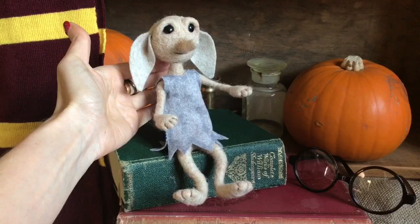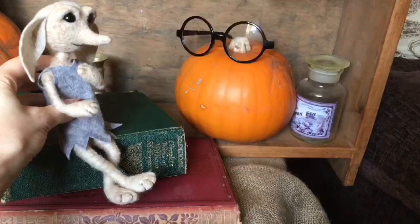Hi guys and welcome to the Wishing Shed. Today I'm going to show you how to put together this adorable little elf doll. The techniques used could be applied to various art dolls and creations, so I really hope you enjoy.